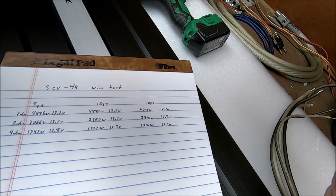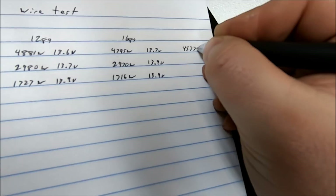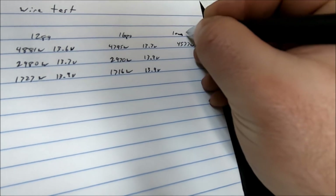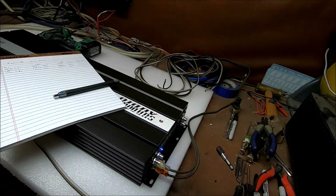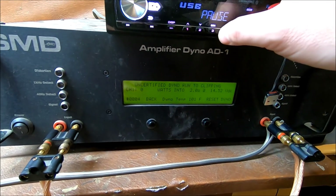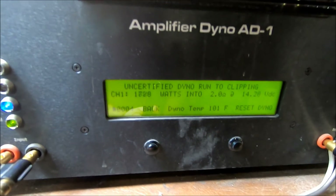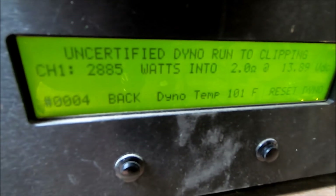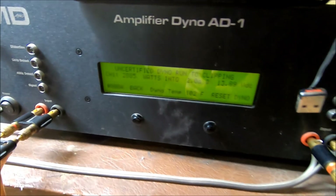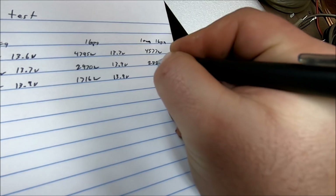Resetting for the 2 ohm run on a single run of 16 gauge wire. Pretty good drop on that last one — let's see what it does at 2 ohm. That's the end of that run — 2885 watts on the single run of 16 gauge wire. Writing it down: 2885 watts.